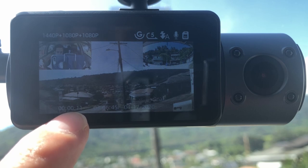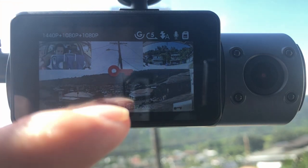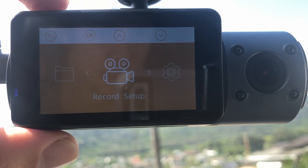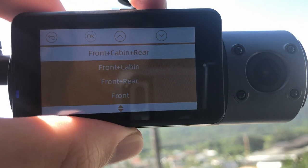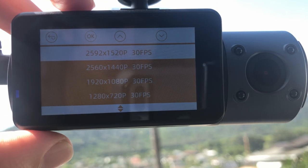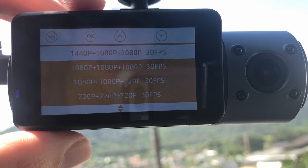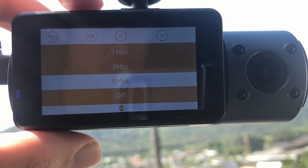If you want to lock the footage so it doesn't get accidentally erased, click the lock button — the red key means the footage is locked. Here's the menu, which you can access while in record mode. Under record setup you have resolution options for front, cabin, and rear. If you want the best resolution using only the front camera, you can shoot at 1520p. For all three channels — front, cabin, and rear — it films at 1440p front and 1080p cabin and rear at 30 frames per second. Loop recording options are one, three, or five minutes; I like to leave mine on five minutes.